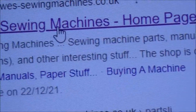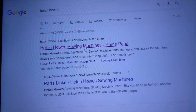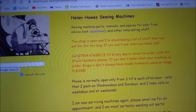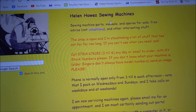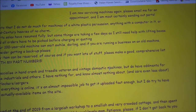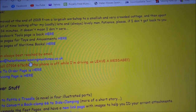Let's click on that one — and that's what you should see when you first open it up. That's Helen Howes, H-E-L-E-N H-O-W-E-S, Sewing Machines. If you go through it and read it all, some of it's very important. She has contact numbers and an email address.